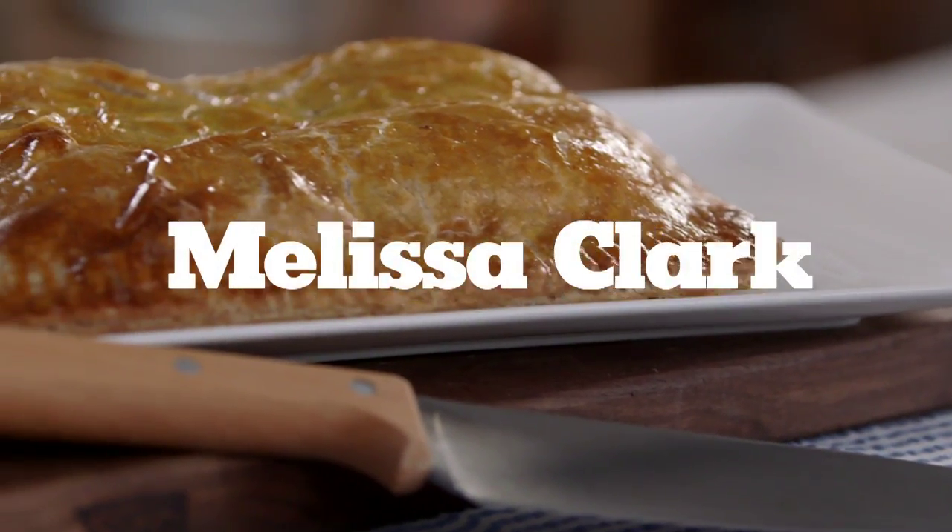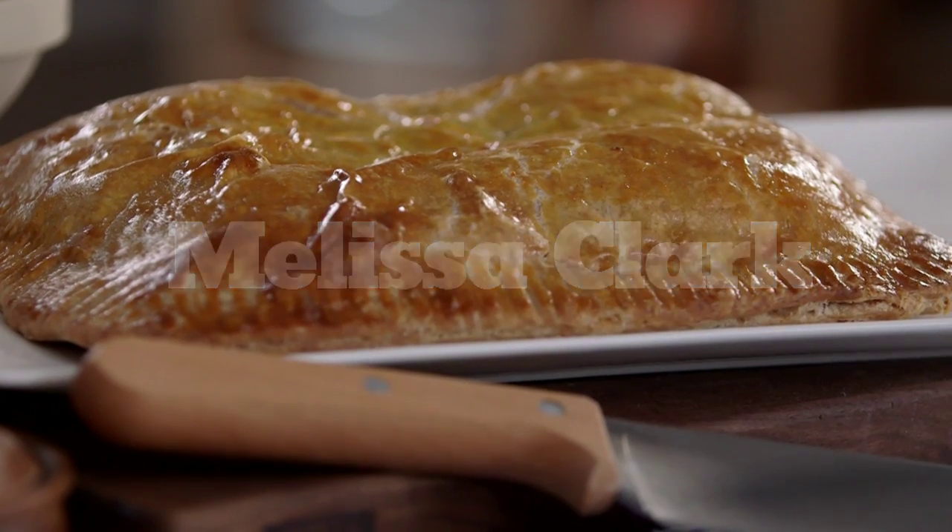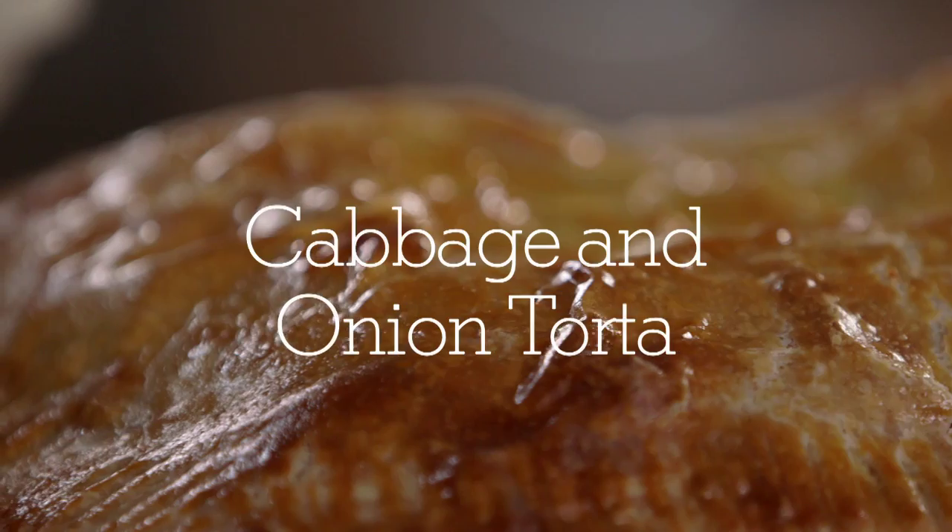Here's the thing about cooking with cabbage: you've got one shot to make your family cabbage eaters. You make something that's not so great, they're never gonna eat it again. If you're gonna spend the time making a cabbage recipe, it has to be amazing.